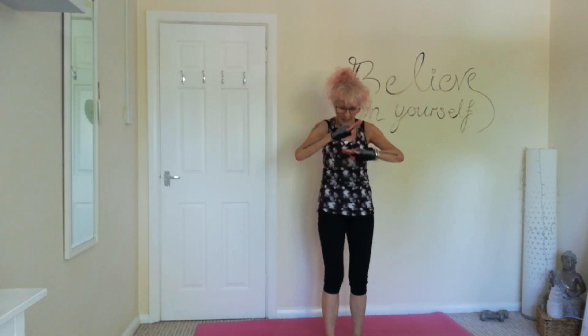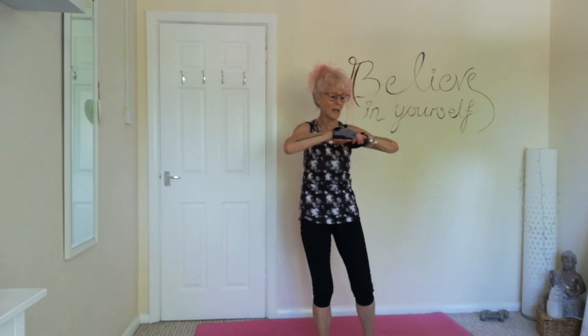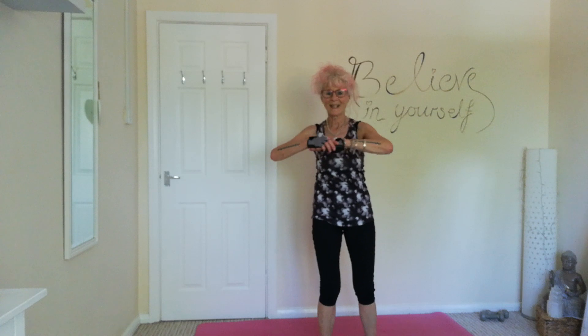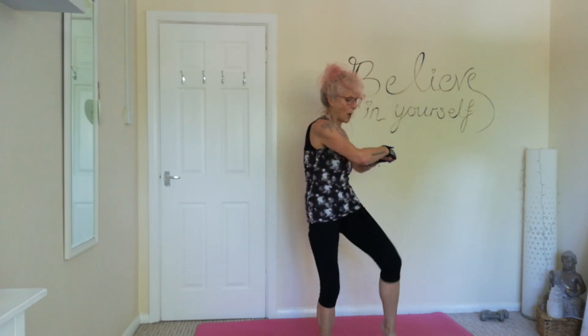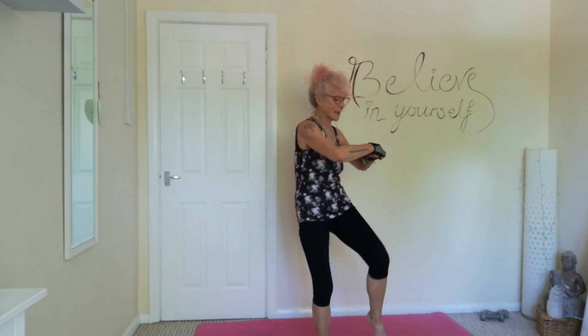Next one. We're going to twist, keeping those elbows out to the side. Twist and crunch, one side only. Back, twist and crunch.